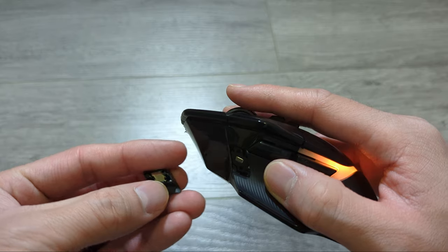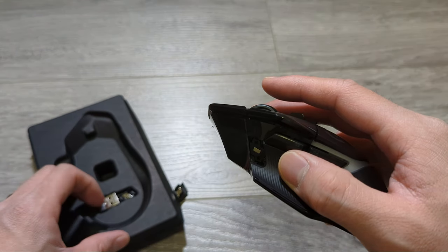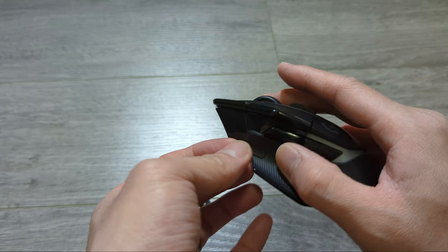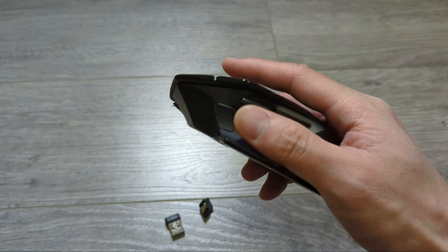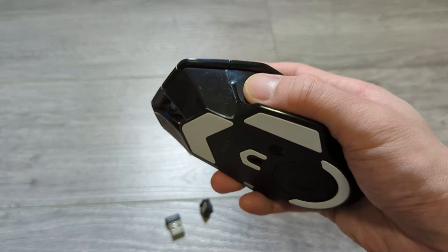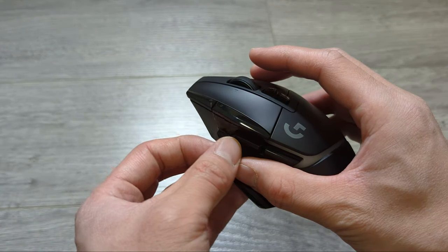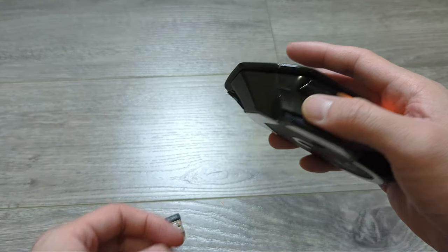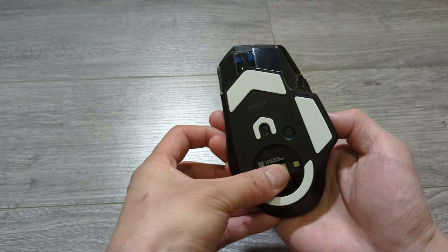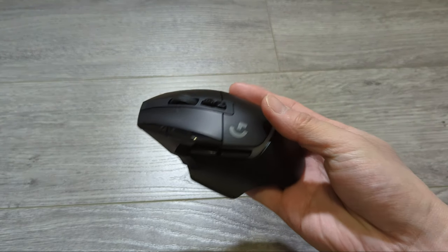The sniper button can be swapped out — it's just held in with a strong magnet. Here's the other swappable piece: this piece is basically to remove the sniper button, so if it's flush, it can't be pressed down at all. I'm going to swap the sniper button back in. And this is how the receiver goes in — just like that — and now it's ready to be taken on the go.